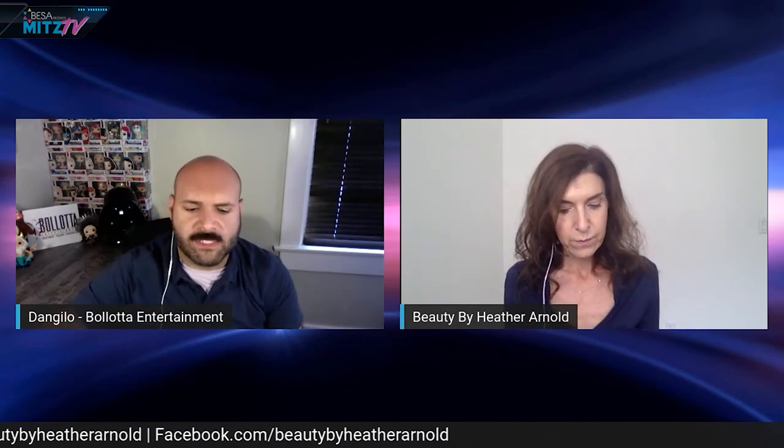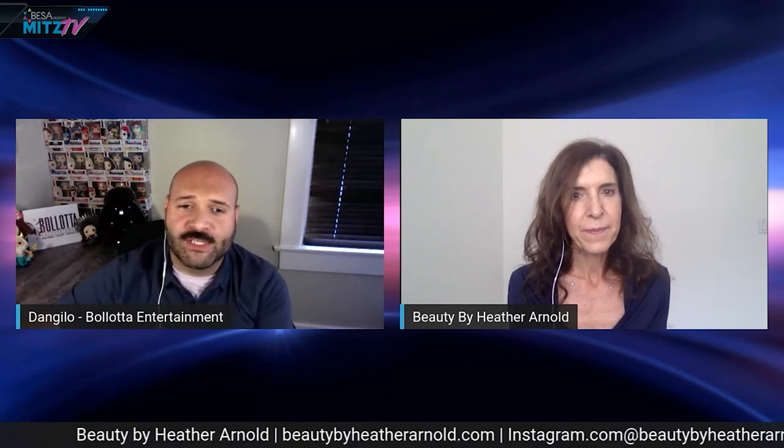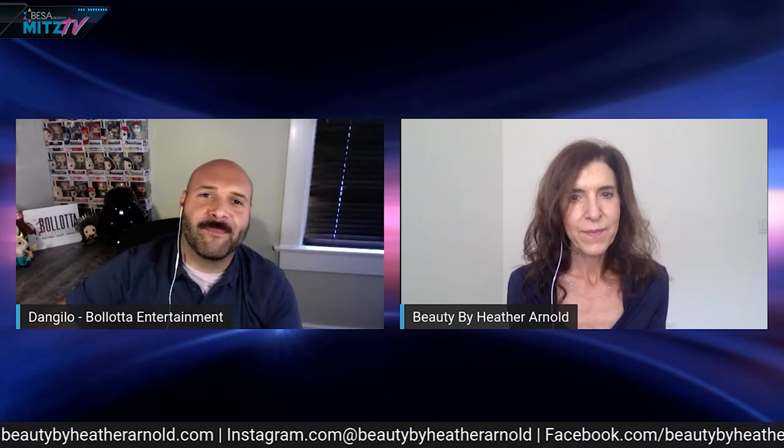I love these tips. This has been a really insightful day here on MitzTV. We got a nice practical tutorial in, and yet another professional master in the BESA organization bringing us some real know-how. Remember that you guys can always book Beauty by Heather — that information was scrolling on the ticker below. You can also find it on the bestofsandiego.com website where you can find all of our vendors. I would not hesitate to reach out to Heather if you have questions or want to book anything.